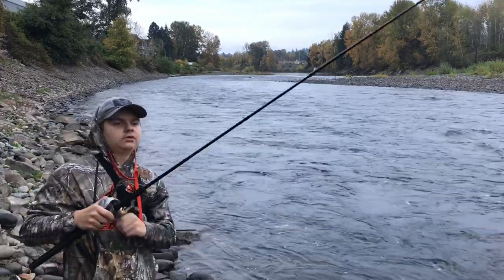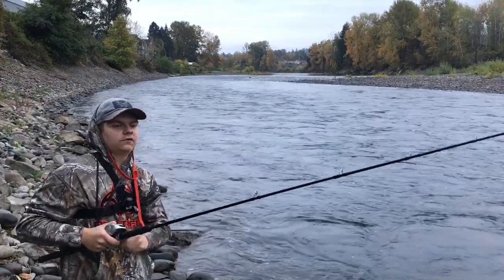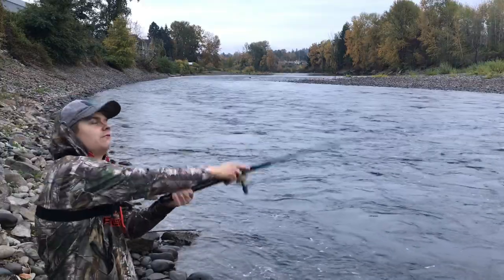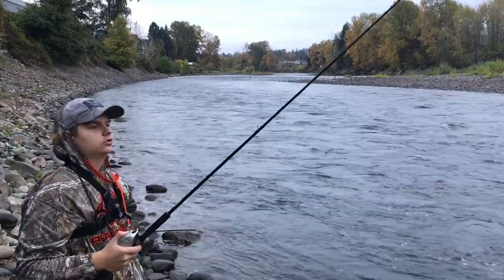A lot of times it's not a fish — it could be just a snag. So you've got to really double check when you're fishing like that. Side drifting is one of my favorite ways. Side drifting, spinners, and plunking — my three favorite ways, you can't beat it. There's nothing like that. Old school always works the best.